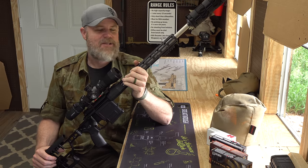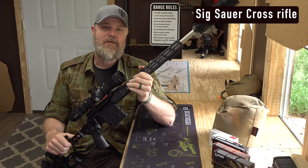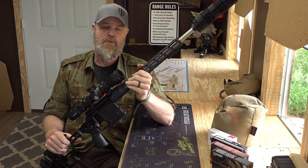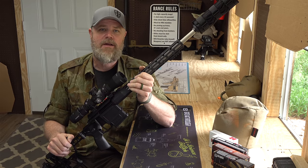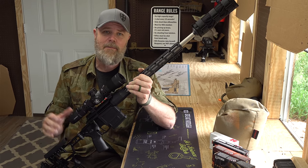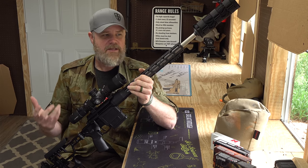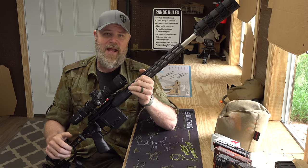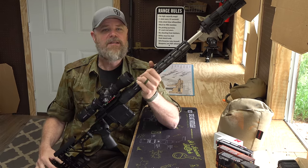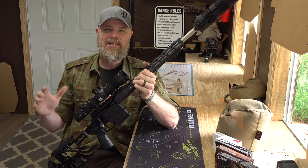Hey guys, welcome back. Today we're out at the range with a SIG Cross bolt action rifle. This one's chambered in 6.5 Creedmoor. It came into Copper Custom as a new rifle — we grabbed it to do some shooting because we've had a lot of requests about this particular rifle. It's intended for precision shooting and backcountry hunting, and it's relatively lightweight for your average bolt action rifle.